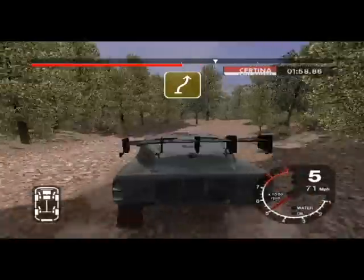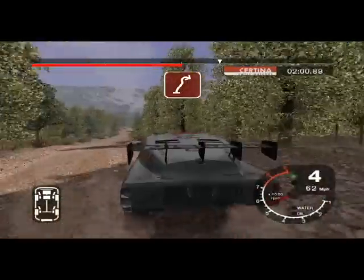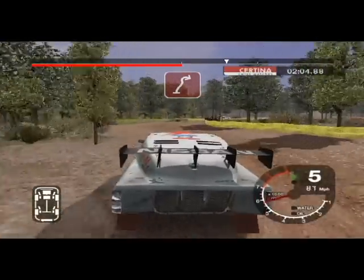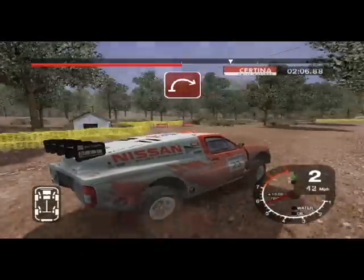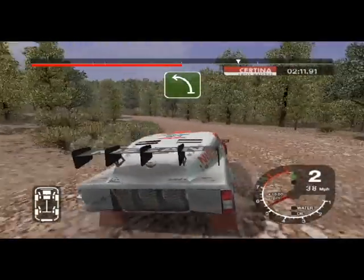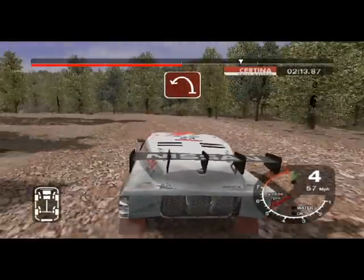And 4 left over crest. And 6 right, 30. Left and 3 right, tightens. Into 2 right. And long 6 left, tightens. And long 6 left, tightens.